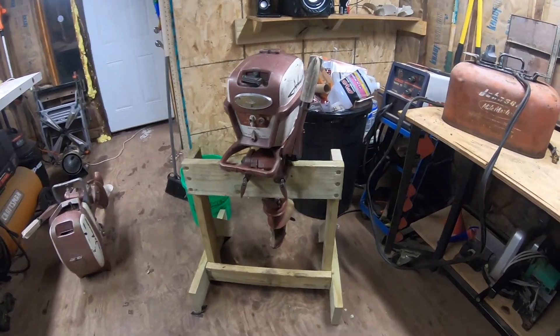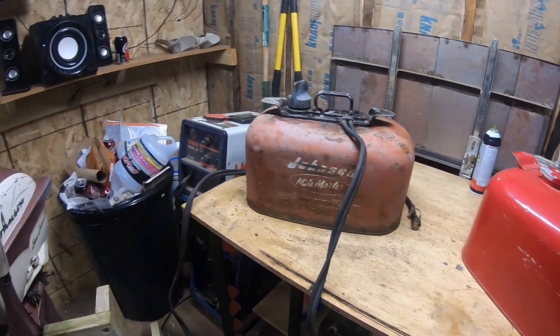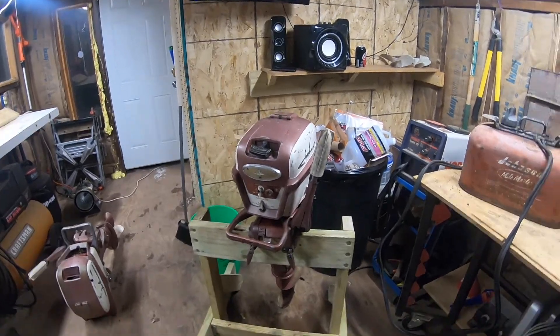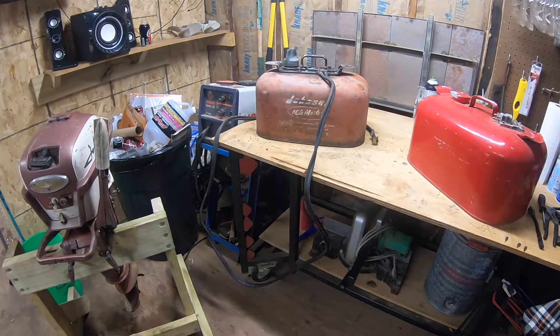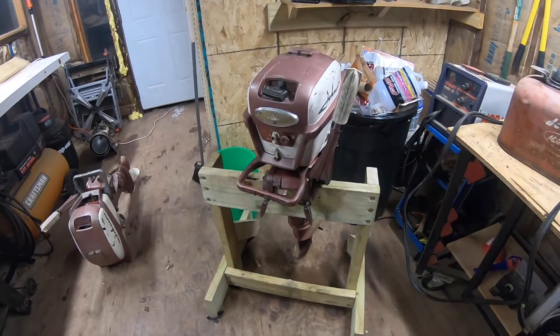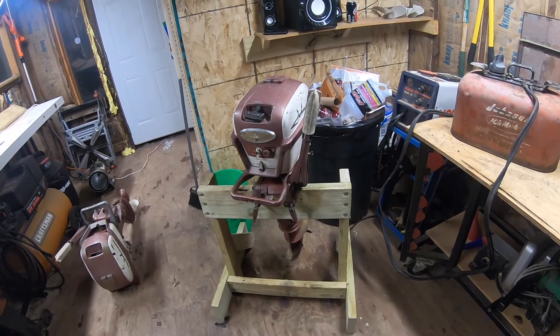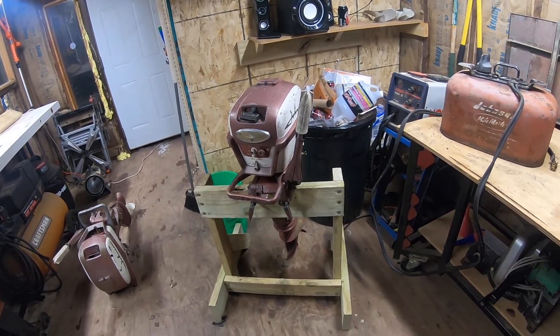I'll be doing a video on how to rebuild these tanks, and I'll be doing a video on how to convert one of these to run from a regular tank, so you can have it both ways. I honestly kind of prefer the pressure tank just because I think it's cooler and a little more vintage. But if you're using one of these to actually get around, you're going to want a fuel pump on the engine. Stay tuned for that, guys — thanks for watching.